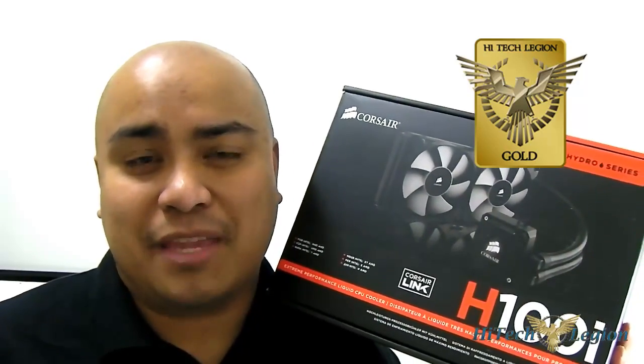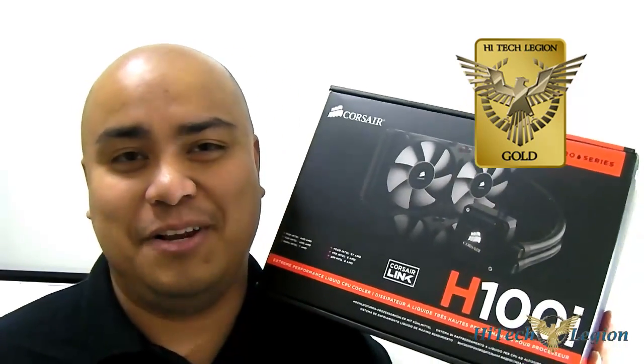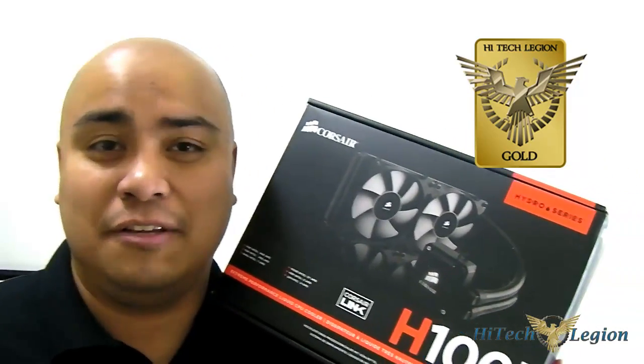If they work on the Corsair Link V2 software and fix issues — like the fact that you can't adjust the font size; the fonts were too small — that would help. Corsair, if you're listening, hopefully you adjust that, because I imagine some users would have problems not seeing the text. You can adjust the icon size but not the text size in Corsair Link software. Also, you can improve performance further by changing the fans and adding two more in a push-pull configuration if your case allows it.